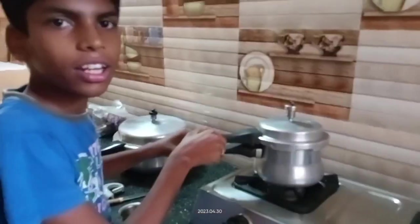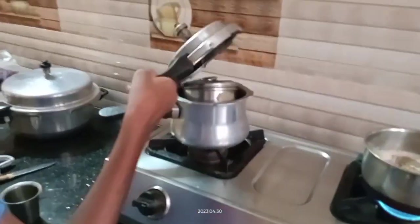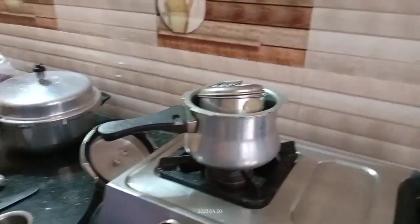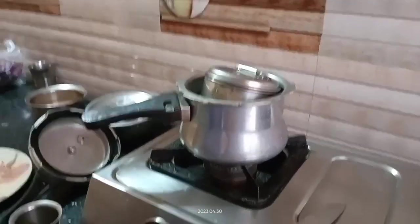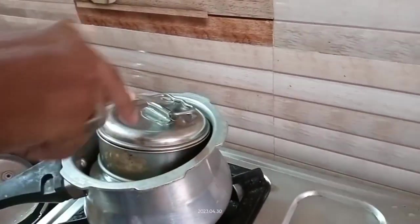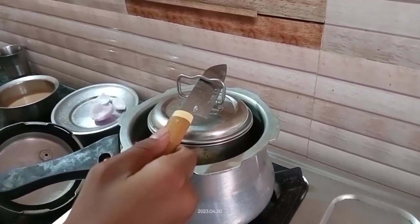Now let us open the cooker. Be careful — the cake has been cooked. The cake was not done before so I kept it again. Now let us see if it is boiled or not. It will be hard — be careful and remove it.